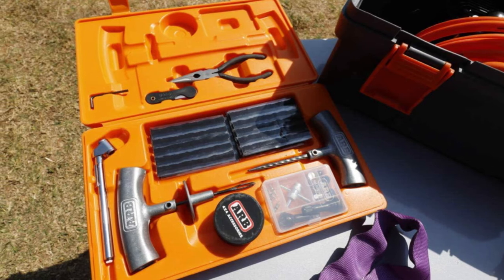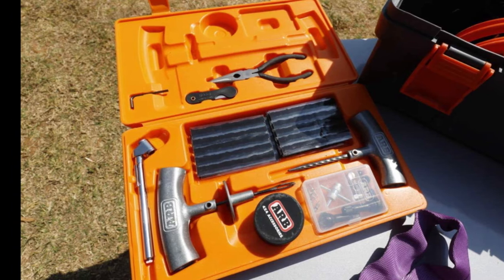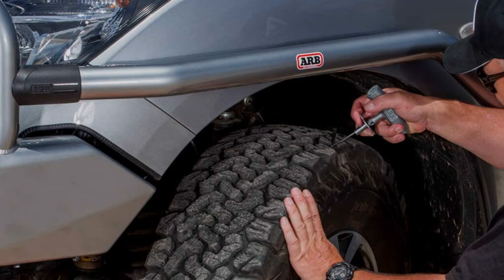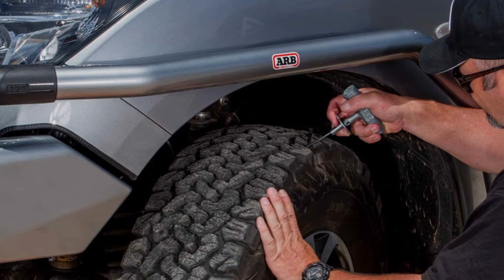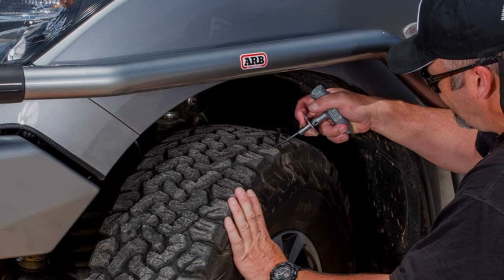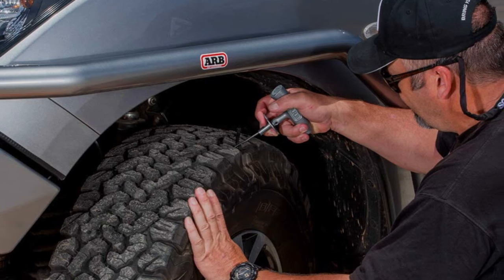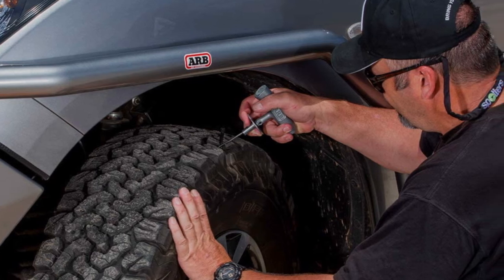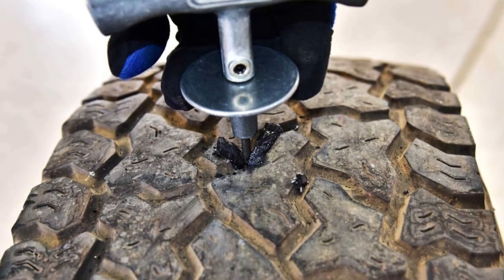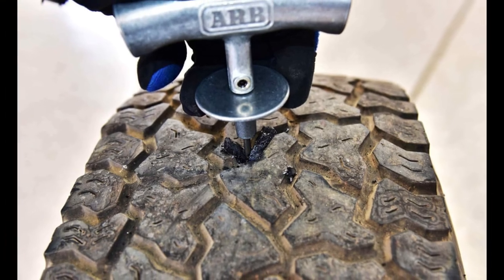It has a tire gauge so that you can check and continue to monitor the pressure of the tire after you fix it. All the tools are fairly easy to use, and if you find yourself stuck, you can fall back on the instruction manual. You can use the kit on any tubeless tire, including tires on motorcycles and lawnmowers. However, it's a bit on the expensive side and doesn't come with as many tools as other repair kits within its price range. Also, the plastic case is of poor quality and cracks easily when dropped.